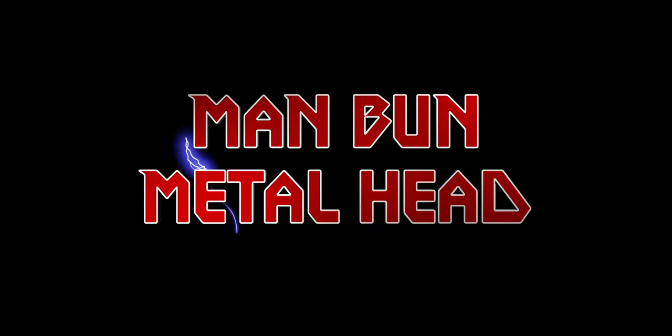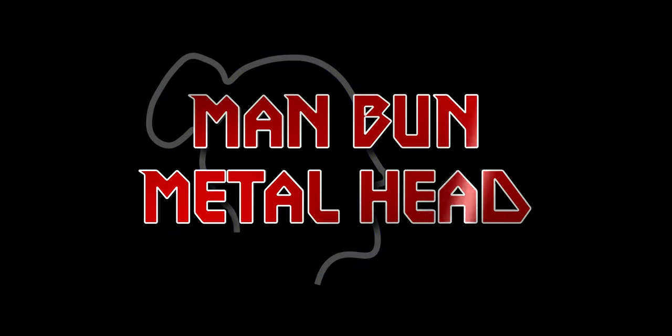The Source Audio Collider is a multi-effects delay and reverb all-in-one compact box for only $350. Sounds like a pretty good deal, right? Let's find out. What is up everyone? Man Bun Melod here. Let's get into this pedal.